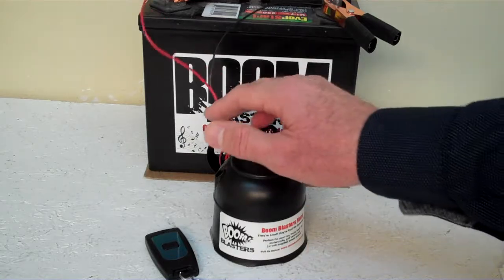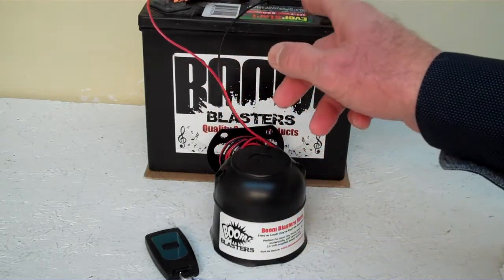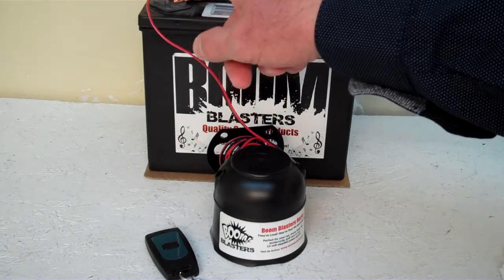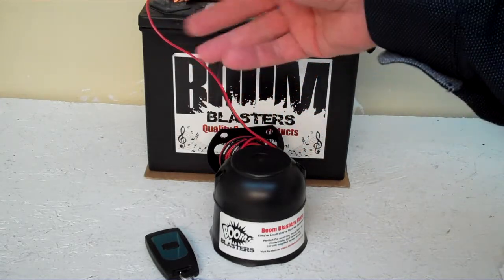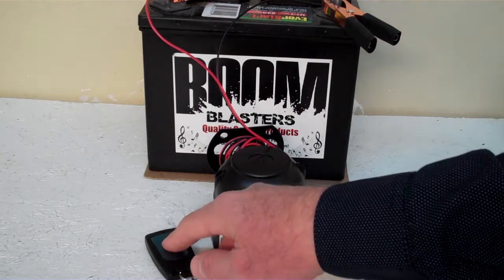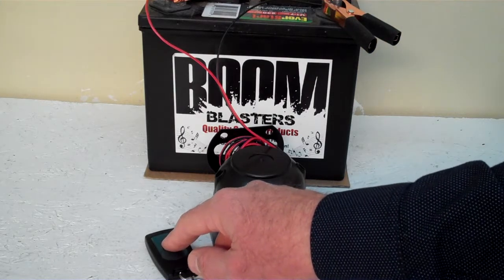Easy installation. Your black wire comes from your horn to a ground somewhere — it could be your battery, just anywhere you have a good ground source. And then your red wire comes from your horn to a 12 volt power source — it could be your battery, a fuse, anywhere you have a good 12 volt power source. So this is our Cinematic War Horn, wireless war horn.